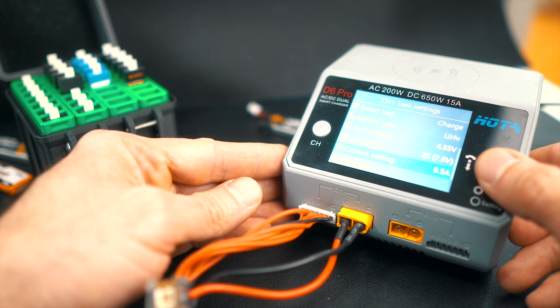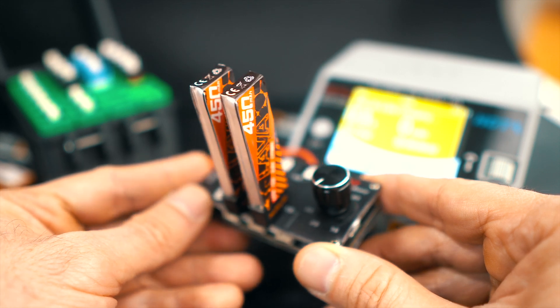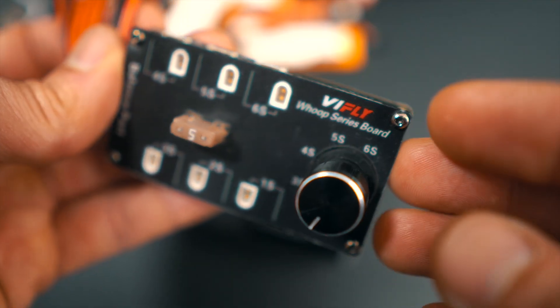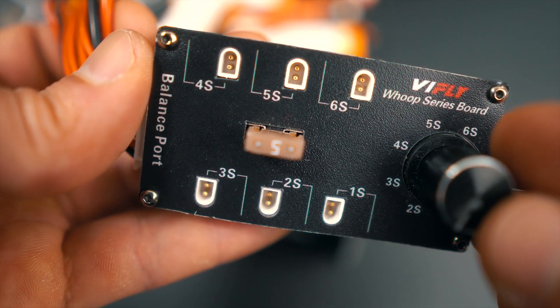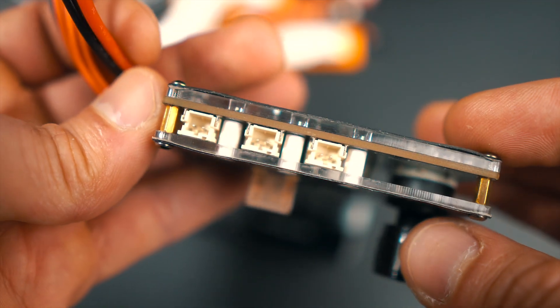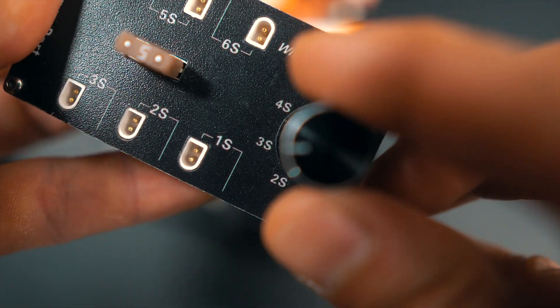You cannot mix different batteries or different milliamp-hour ratings on this board. You have to be careful to make sure everything matches what you are going to do. This board has BT-2 and PH-2 connectors, and you cannot use two of the same channel at once. You can mix BT-2 and PH-2, but I wouldn't recommend it. You have to be careful to connect only one battery per channel. The biggest pro of the series board from V-Fly is the price, which is around $16 in the US market.